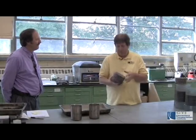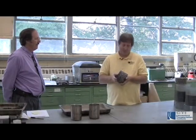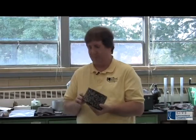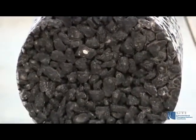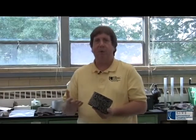So what do you got here Jim? Well, this here is actually a core that was cut out of a roadway and what you can see in here is there's a lot of air voids in this particular material. And this is really what we want to avoid when we build a roadway. When we place asphalt pavement, we want to squeeze a lot of the air voids out of it so that water and other things can't get into it.